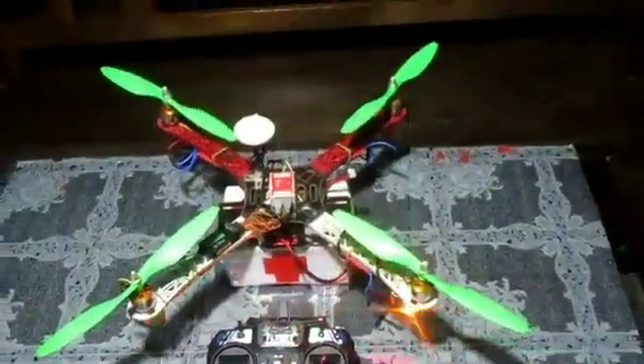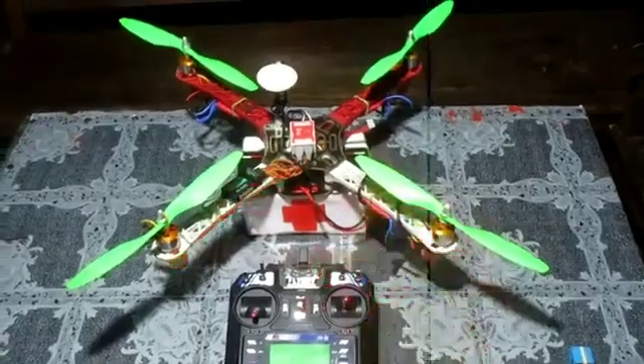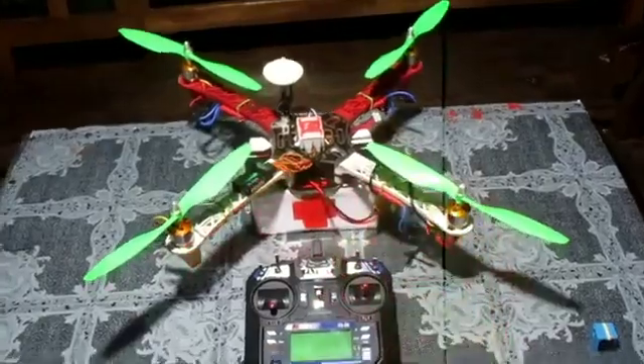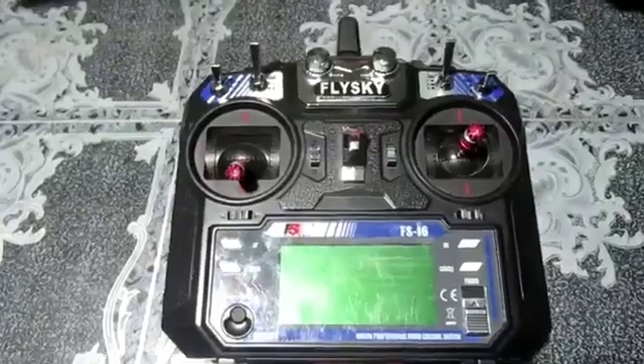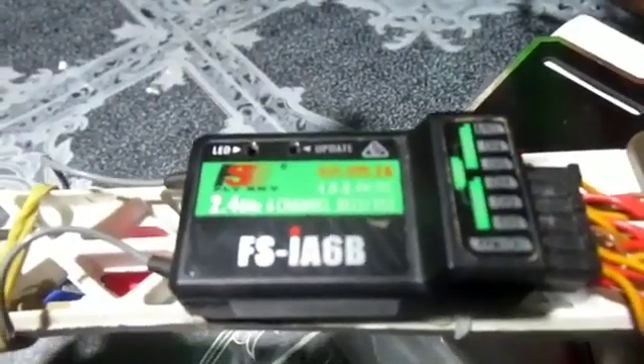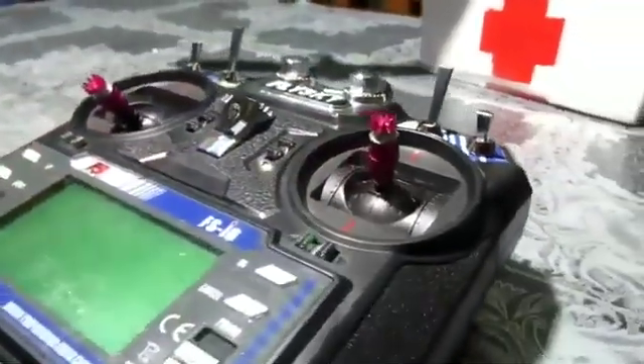In brief, I'll give a short description about the components I've used in building one of these. There are quite a number of components and drone configurations you can build according to the purpose you're going to use it for. For the radio transmitter, I'm using the Flysky i6 — it's quite good and handy — and the FS-iA6B 6-channel receiver, which gives a good range at 2.4 GHz.